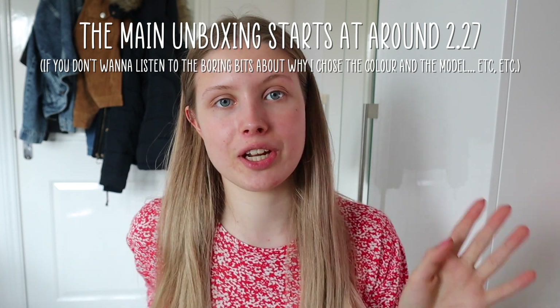Anyway, without further ado, let's just talk a little bit. I decided to get this new iMac because I've wanted one for quite a while — I just wanted a bigger screen, something a little bit better for editing videos and photos. I took quite a long break on YouTube, I was so busy, and I think getting this computer has just given me that motivation to get back into it. Sometimes you just need a push.